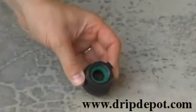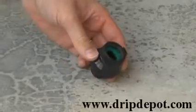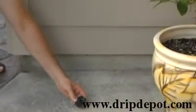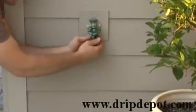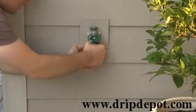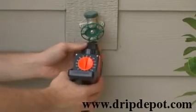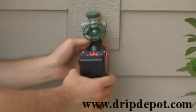This is a backflow preventer. It is used to prevent water from your drip irrigation system flowing back into the drinking water of your house. When installing your head assembly for your drip irrigation system, the backflow preventer is the first item to be attached to your faucet if no timer is used. If a timer is used, the backflow preventer will follow the timer.